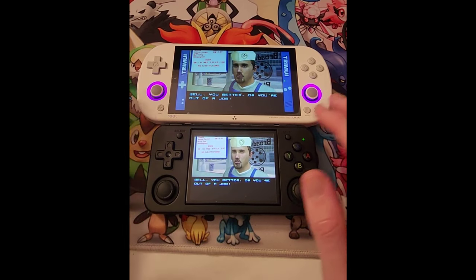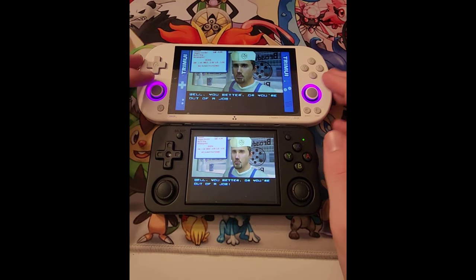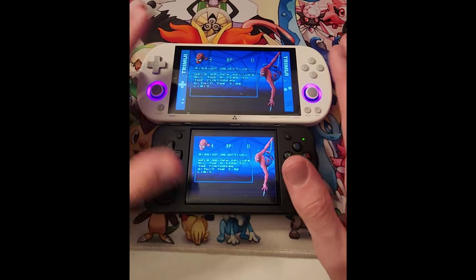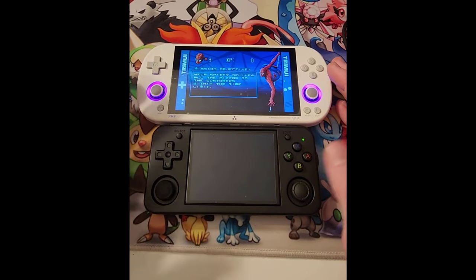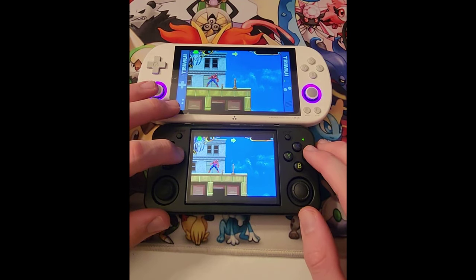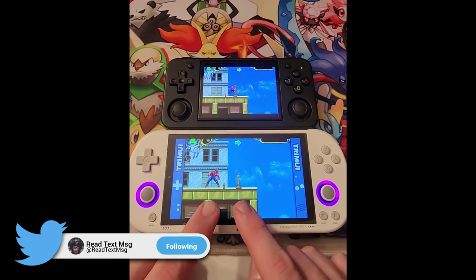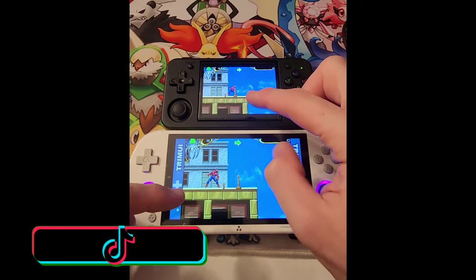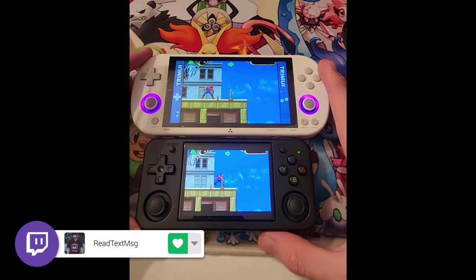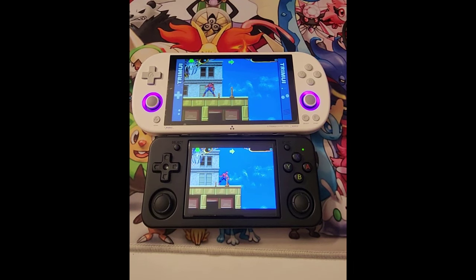Both will be linked down below if you want to check out either one, even the regular RG35XX. I like both of these a lot and I'll be using them much more. You can see actual gameplay right here — looking pretty similar, though the colors are maybe a little more pronounced on the TrimUI; it looks a little more gold to me. Let me know what you guys think down below. If you enjoyed the video, drop a like, and let me know if you want me to test any games, do firmware updates on the TrimUI, or anything else. Subscribe if you're new — have a wonderful day, peace.